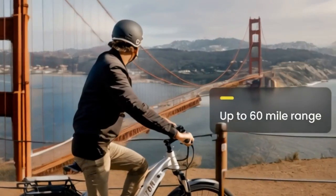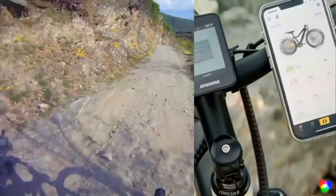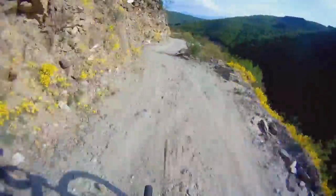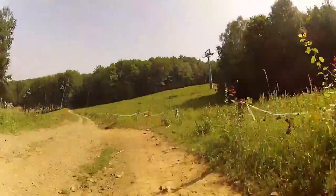The e-bike features an easy step-through frame that's perfect for those with mobility limitations. The full-colour display provides real-time ride data, while the concealed USB port lets you charge your smartphone and sync to the Aventon mobile app for even more detailed ride analytics. The front suspension absorbs both trail and pavement bumps.